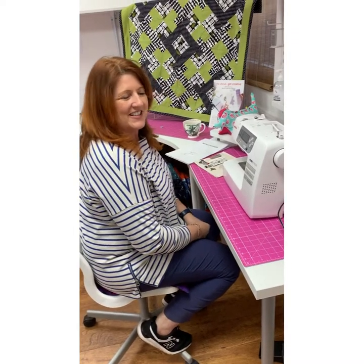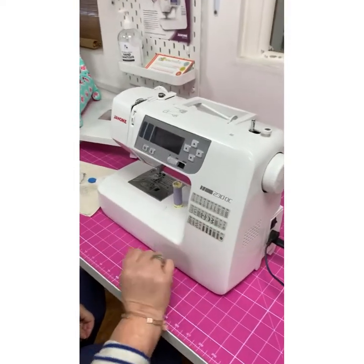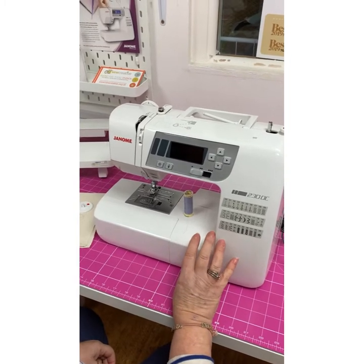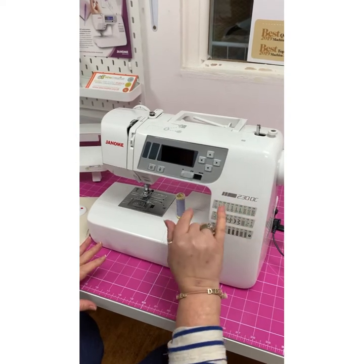Hi there, I'm Jo from So Creative and today I'm going to show you about this lovely machine, the Janome 230DC. This is Janome's entry-level computerised model. There's a couple in the series, so the next one up is the 360.